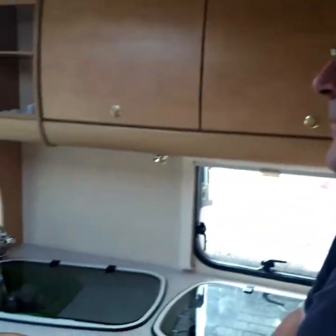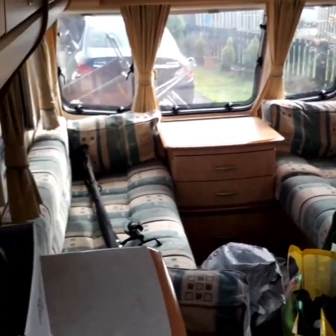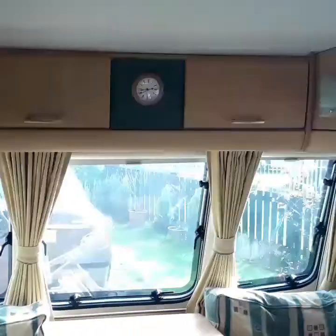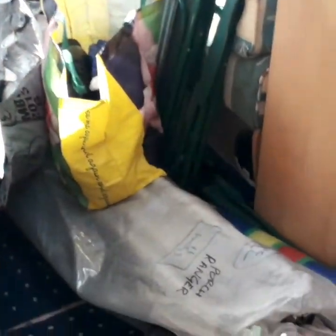Now we're inside. We'll pan round and just get a look at it inside. I know you've seen it before, but I'll show it again. The clock's still set to the right time. As you can see, I've got stuff in it now which belongs to it, but it's the best place to keep it at the moment.